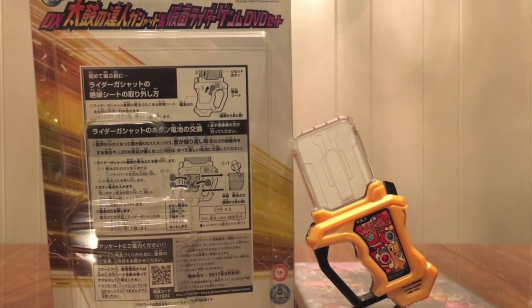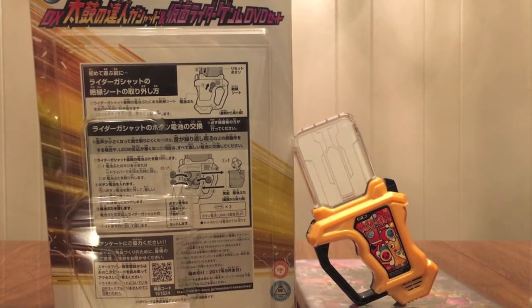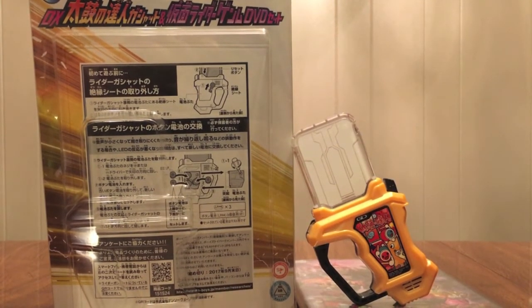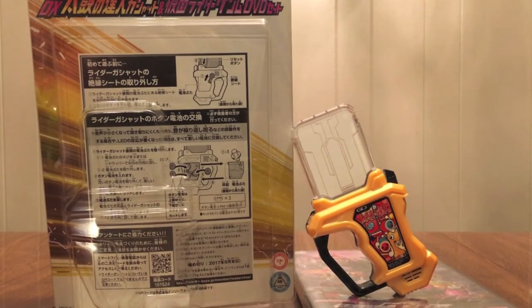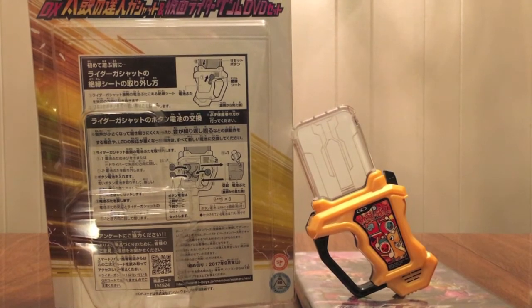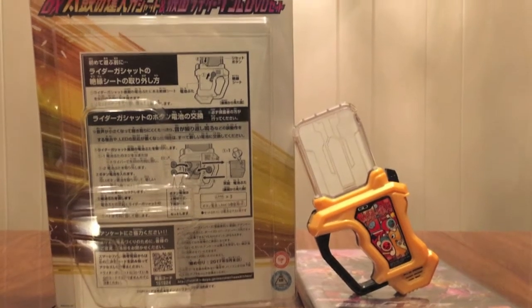Doesn't come in Blu-ray. You'll hopefully have to understand Japanese, because it's just going to be non-subtitled. I think the Gashat itself is neat, but other than an intense desire to own all of them, I don't really see a need to pick it up. But that's to each their own.